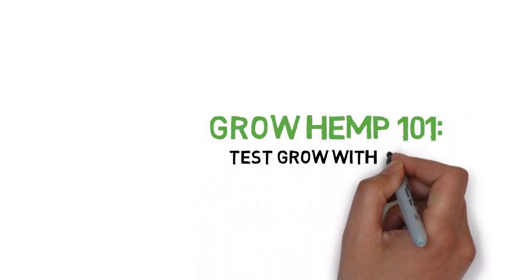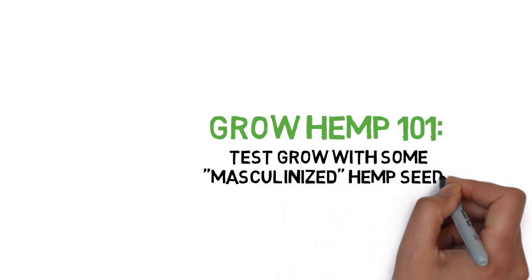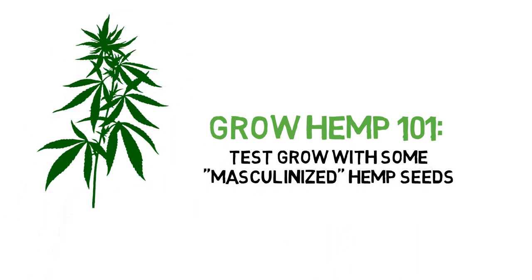Hey everyone, and welcome to the Grow Hemp series. Today, we'll be growing some masculinized seeds.